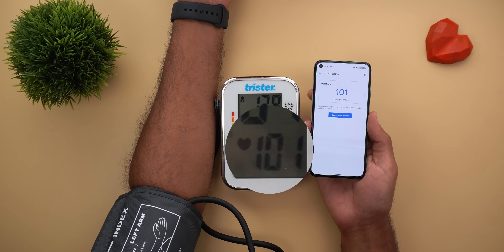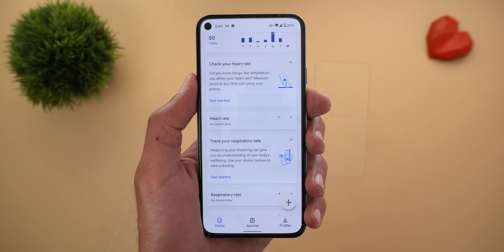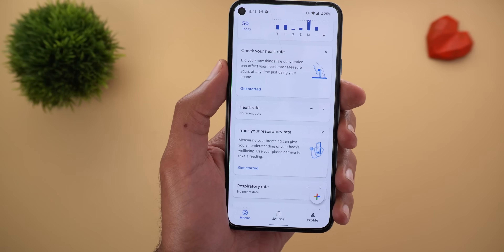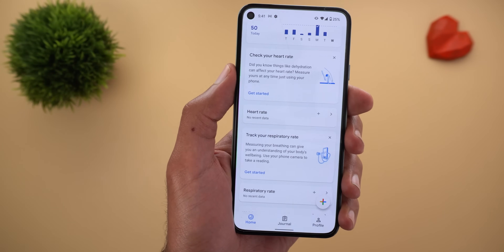In the final round they are identical again at 101 beats per minute. As you saw, the heart rate monitoring results were impressive — it matched exactly both the Apple Watch Series 6 and the dedicated heart rate monitoring device.